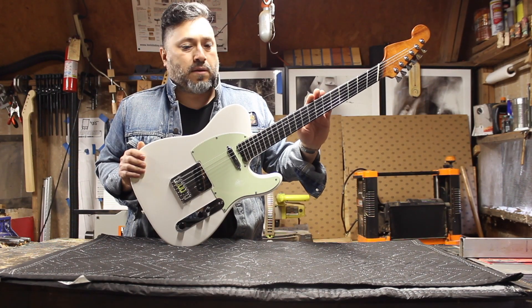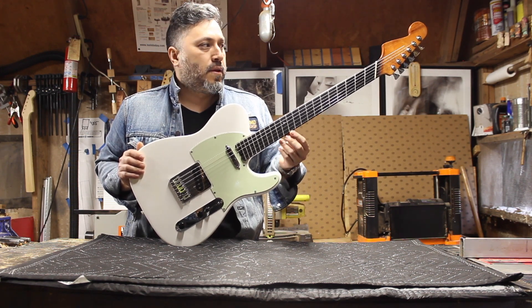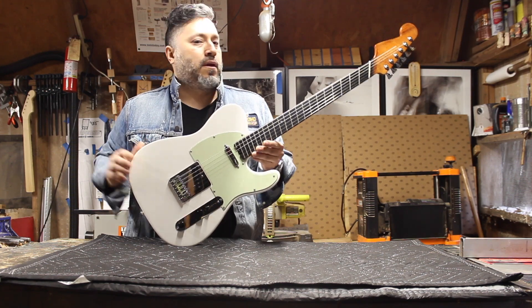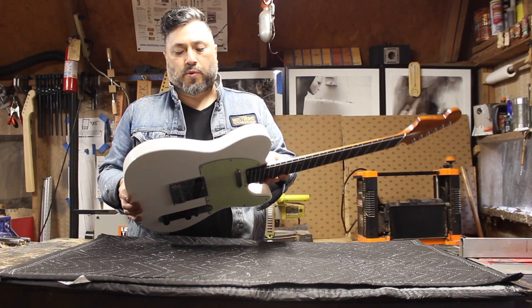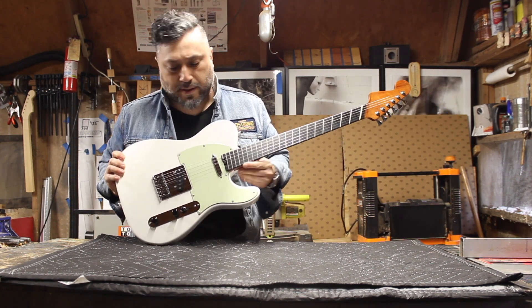This is the multi-scale conversion neck, which is my kind of clever idea to convert any Telecaster to multi-scale. The body's coming shortly, but it looks absolutely killer.